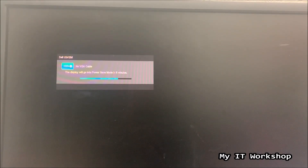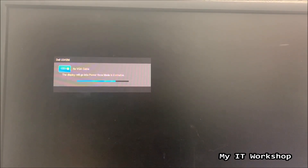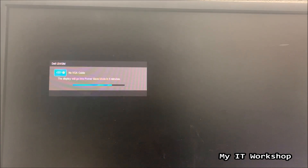Hello IT pros and welcome back to my IT workshop. In this video we're going to reset the BIOS password for a Dell Optiplex 7010.